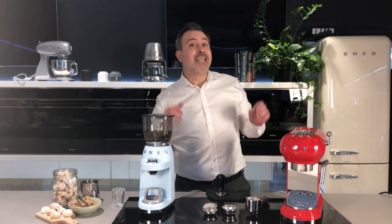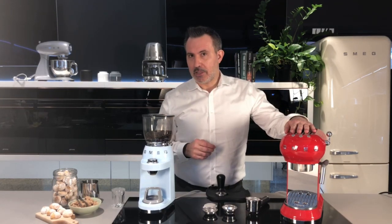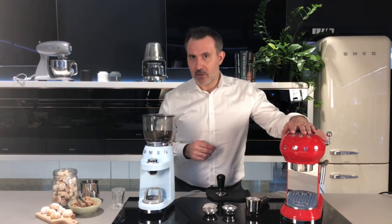Hi, welcome to Smeg at Home. I'm Rodney and I'm here to show you how to kick start your day with the perfect espresso using our award-winning benchtop Retro 50s style coffee machine.